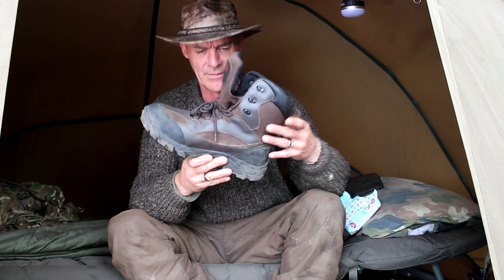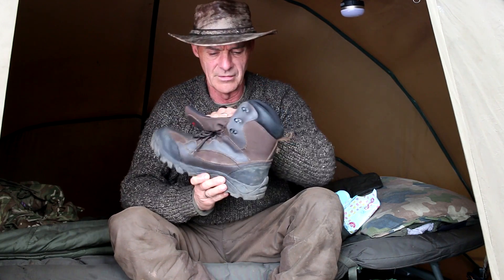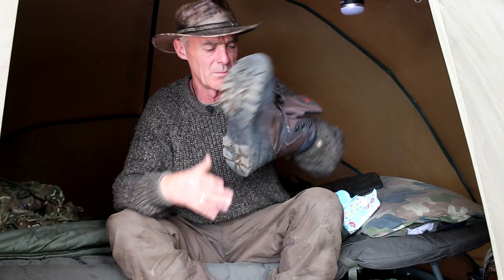This time of year you don't want cold feet, you don't want wet feet, you don't want wet and cold feet. So I have my new boots for the autumn and winter — look at them beauties, they are so comfortable. Proper padded, loads of padding, lovely great big sole full of mud already, as it should be, better than my socks being full of mud.